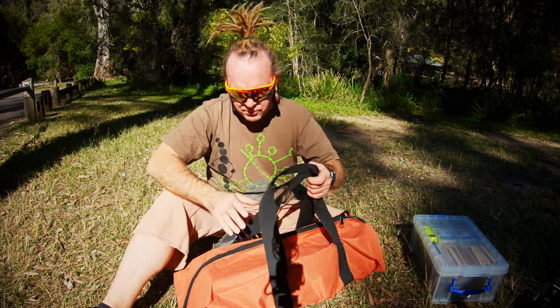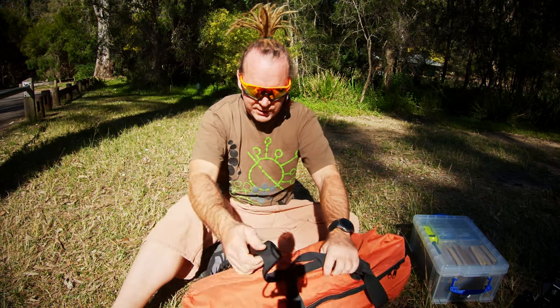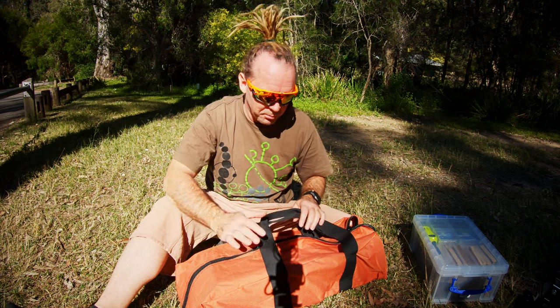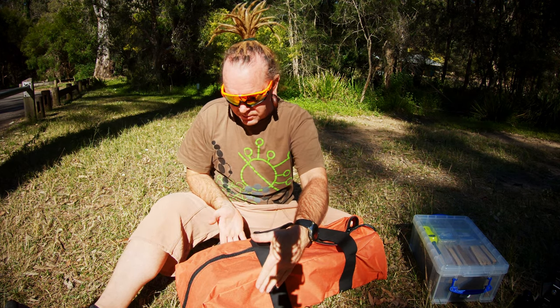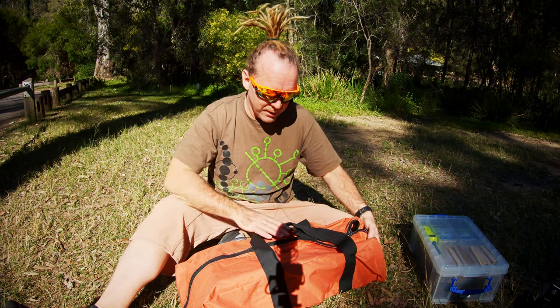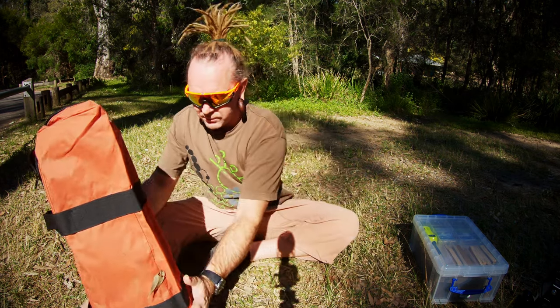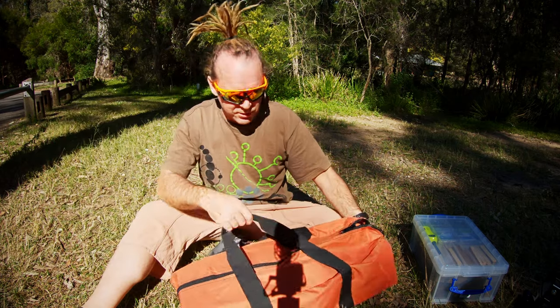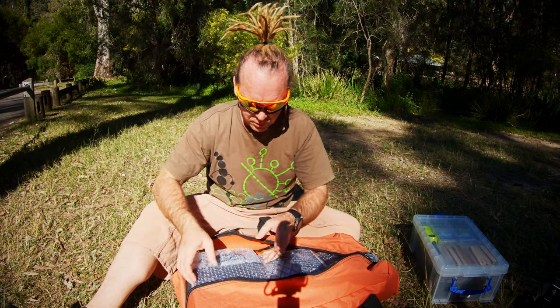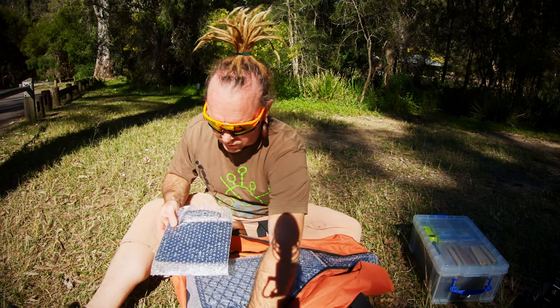Now the reason I've graduated from this — I did have an Oz Pig previously — the reason I've changed to this is that it's much, much smaller, it packs down a lot smaller. It's about 30 centimeters odd across and about 60-70 high, so it packs down to a very small square, which is really great. As I've only got the Prado, there's not a lot of space available.